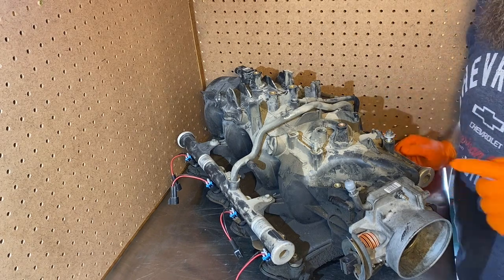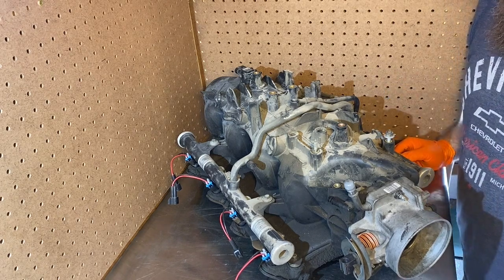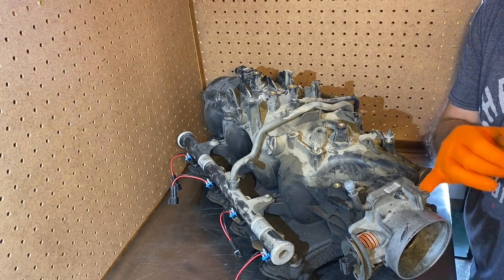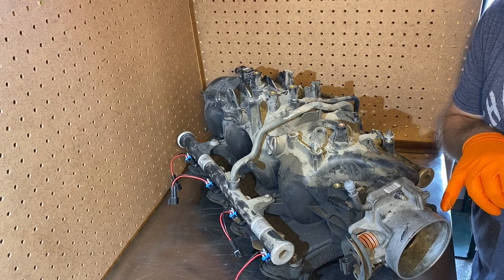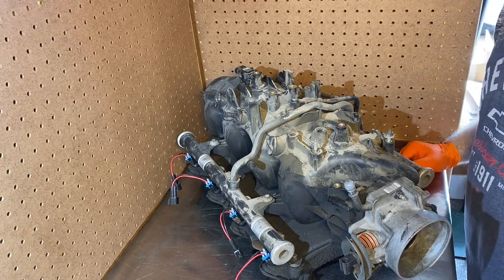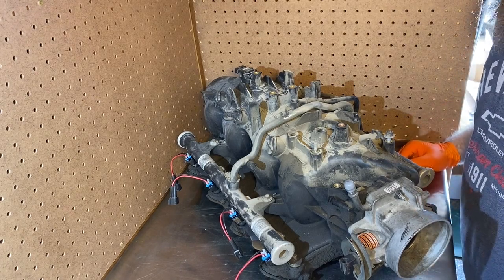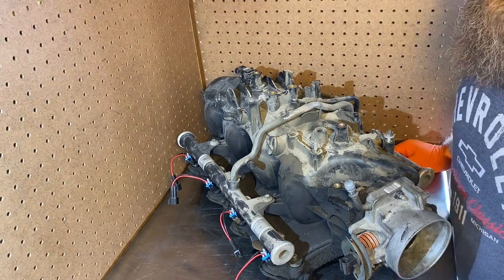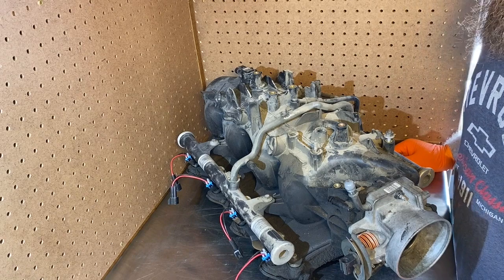Today I'm going to be pulling off some stuff to go on my new throttle body — basically the idle air control and the throttle position sensor. I'm going to get that taken off and then I'm going to be working on the fuel rail and fuel injectors for the LSA. Make sure you like, subscribe, hit the notification bell.